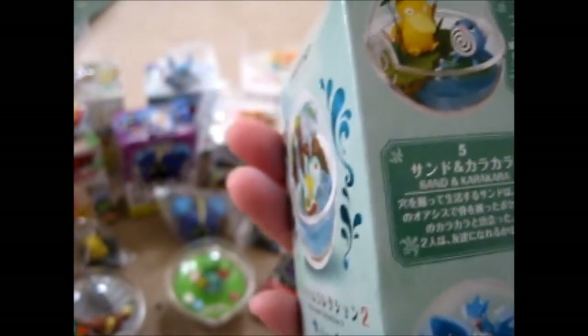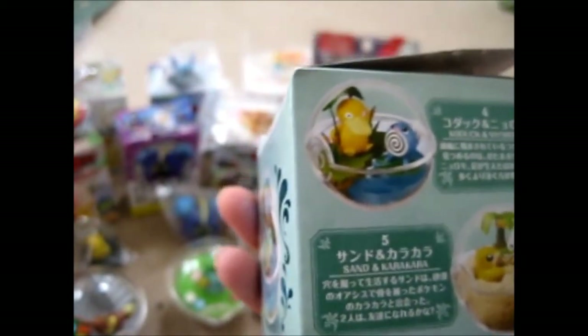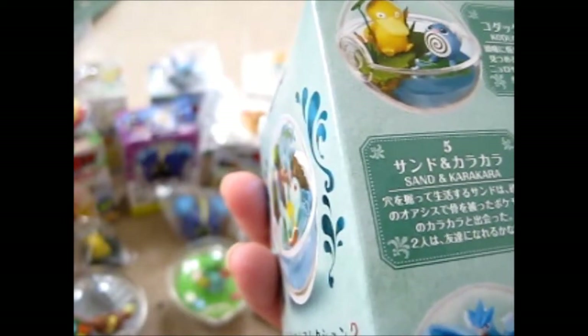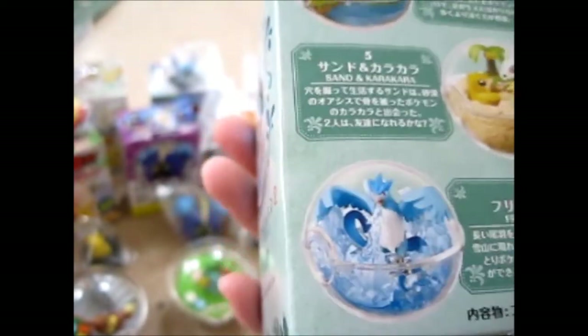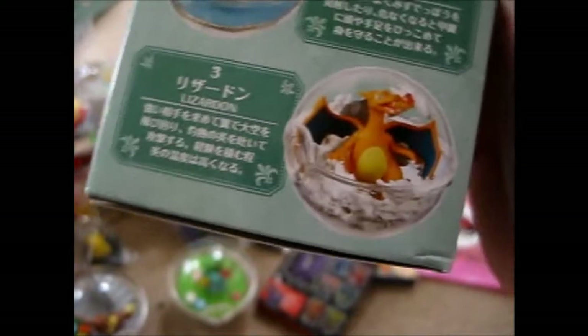This is Terrarium Collection 2 — I think I might have all six of them. It's got Psyduck and Poliwag, which are Koduck and Nyoromo; Sandshrew and Cubone; Articuno which is Freezer — at least it's not Frieza like in Dragon Ball! Then Togepi and Pikachu; Squirtle which is Zenigame; and Charizard which is Lizardon.